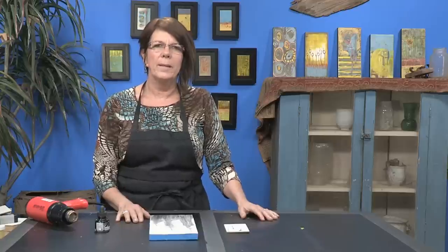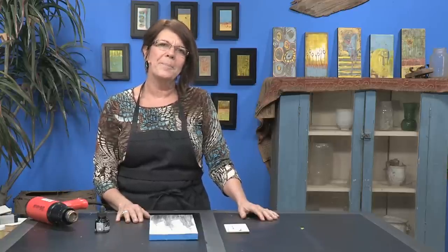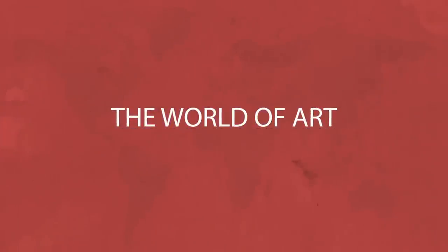Anyway, thanks so much for coming back for another free art lesson with Sharon DiGiulio. If you'd like to see more, visit me on the web at www.digiuliostudios.com.